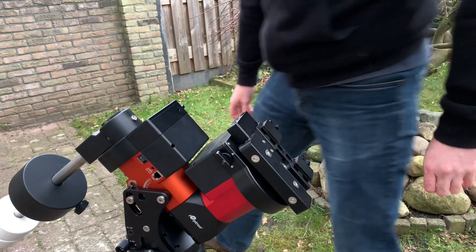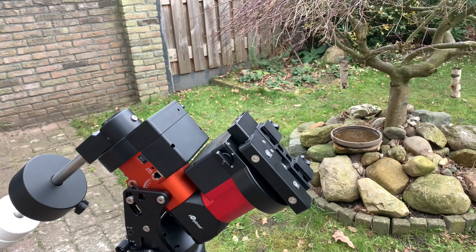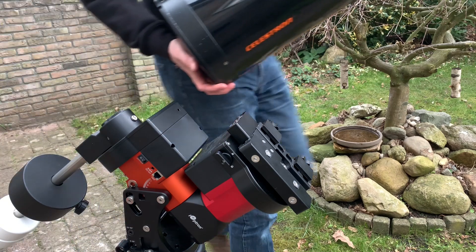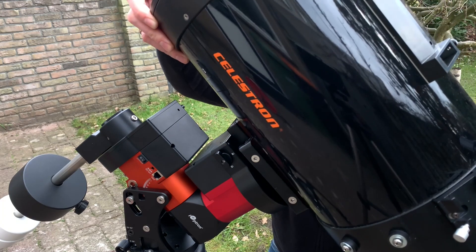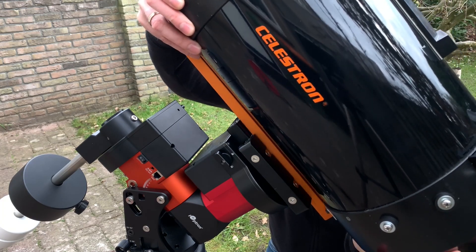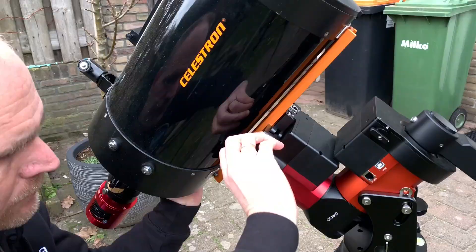Time to connect the telescope. This is a Celestron C8 and I've de-forked it because originally it came in a fork mount. I connected the dovetail bar and now I can mount it on an equatorial mount.